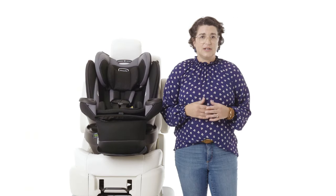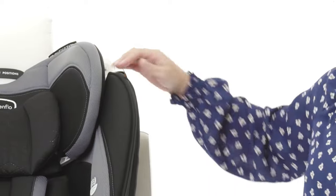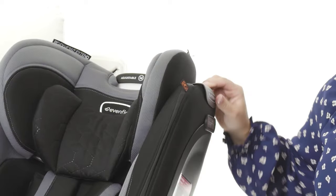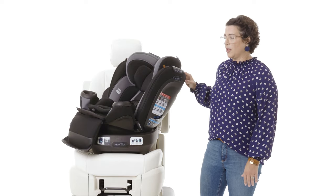These tips will help for any version of the Revolve, including slim and extend. To rotate, locate the rotation handle on the top of each side wing. Squeeze one handle and you can rotate the car seat in any direction. You don't need to keep squeezing the handle while you rotate.